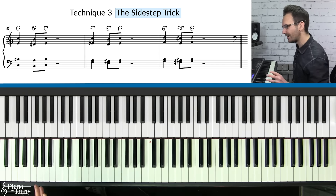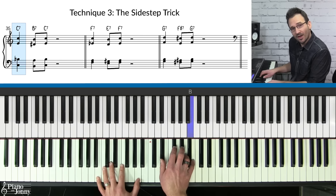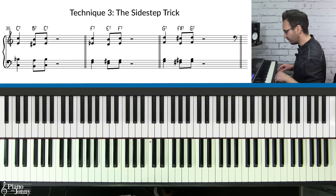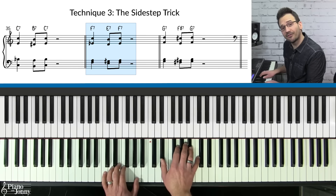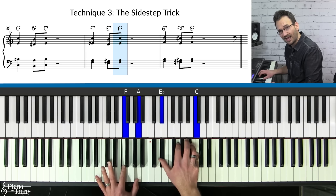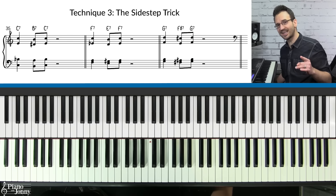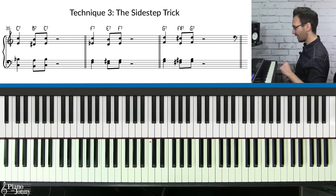Technique three is the sidestep trick. With this technique you take each chord and drop down a half step to the chord just below it, then back up to your chord. For the F chord, drop down a half step to E7 and back to F. On the G chord, do a little drop down a half step and back up to the G chord.